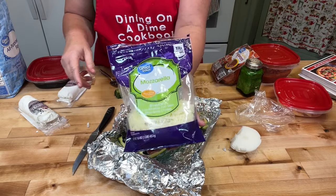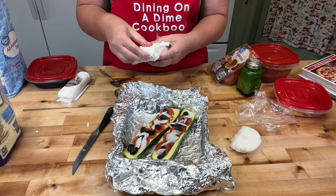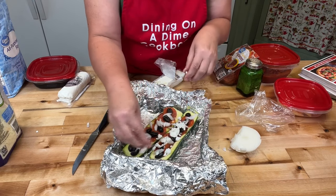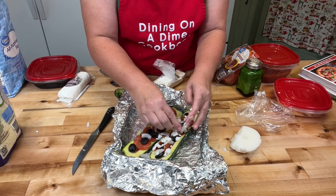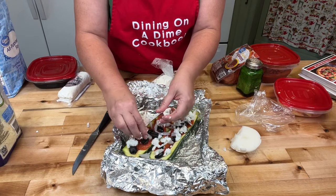If you don't have a problem with dairy, just use regular mozzarella. I am dairy-free, so I'm going to be using goat cheese for this. You could also use Mexican blend or cheddar cheese — pretty much whatever you want.